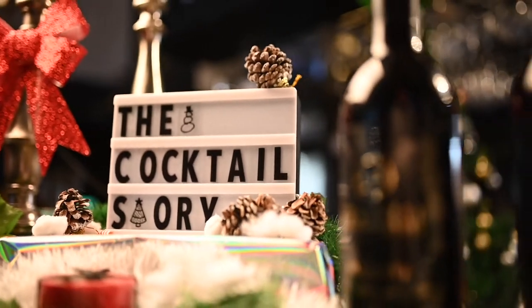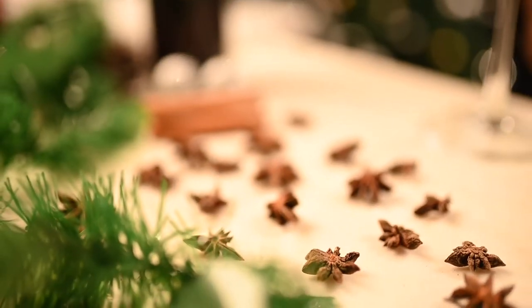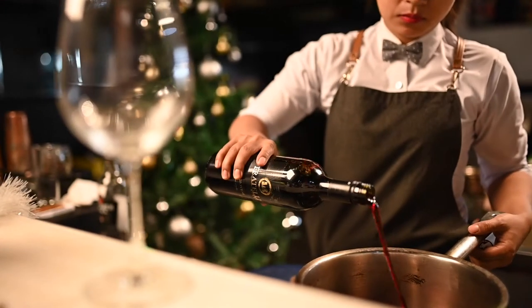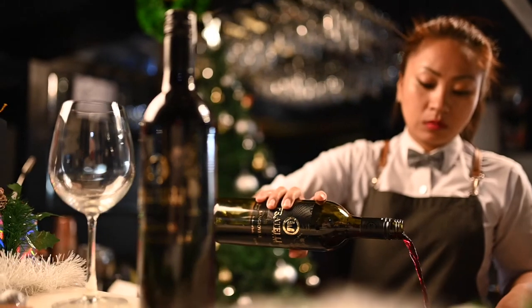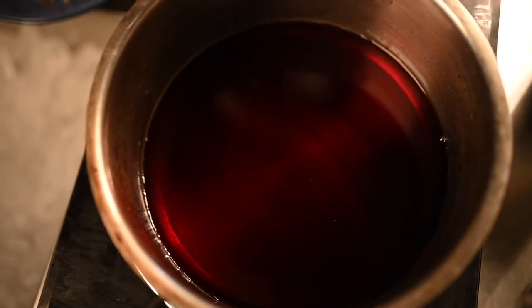As the winter breeze sets in and the Christmas spirit rolls around the corner, it's time to pave the way for Christmas. Spice and beautiful red wine. I am Cindy Leram Ngaiswali, and I will be sharing one of my favorite recipes for mulled wine.